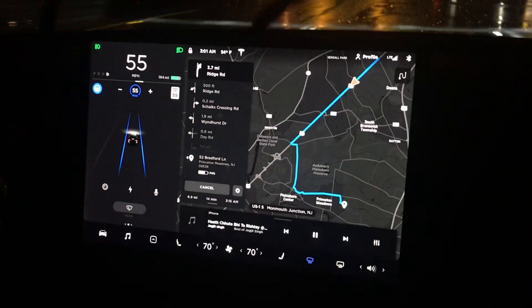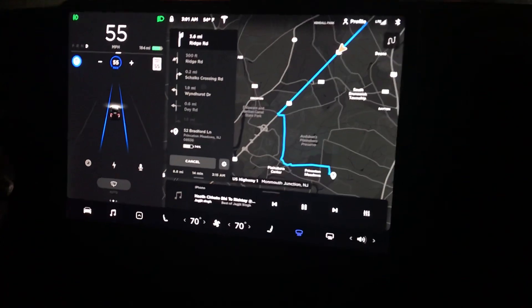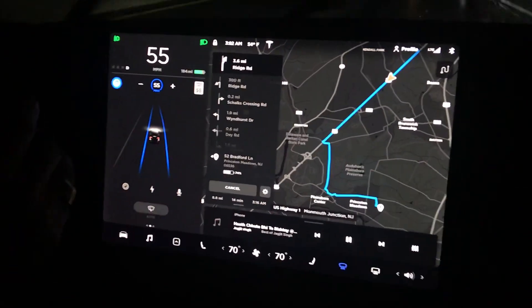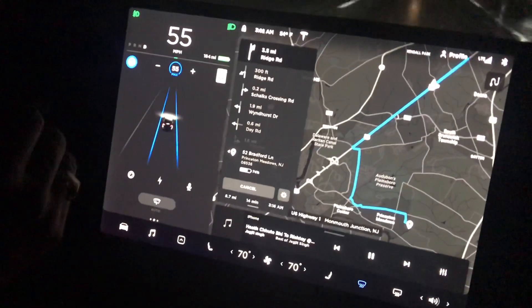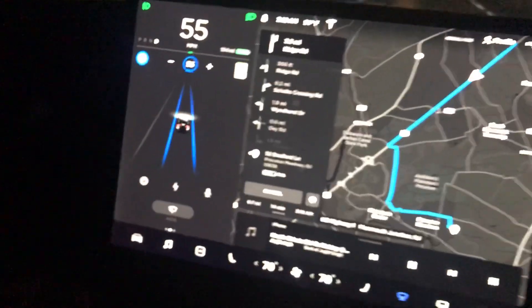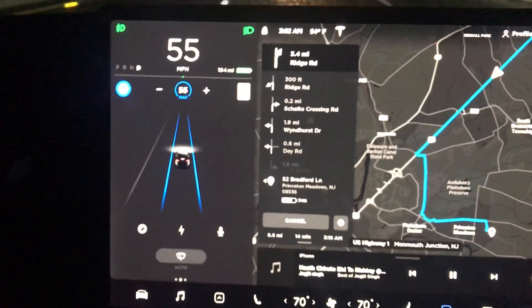...brake. Cross it through again. As soon as you touch the steering, as soon as you start moving the steering, it takes away the control. See this — the autopilot control goes away.